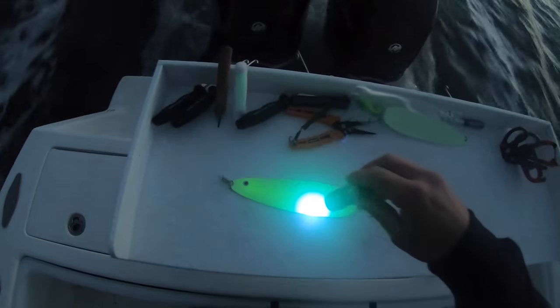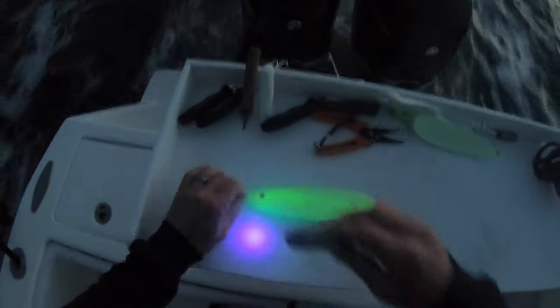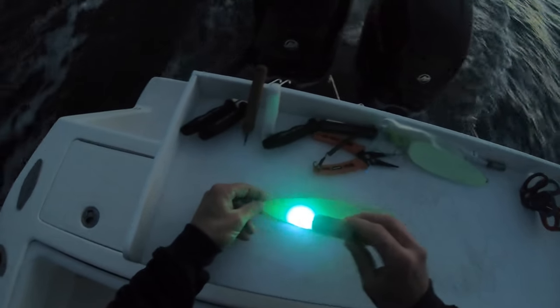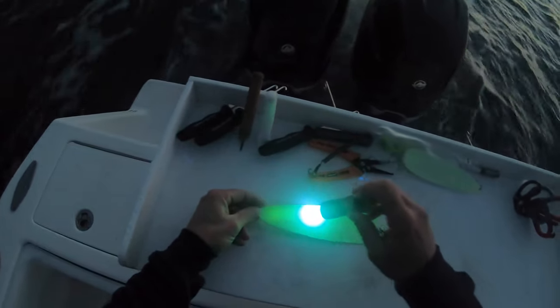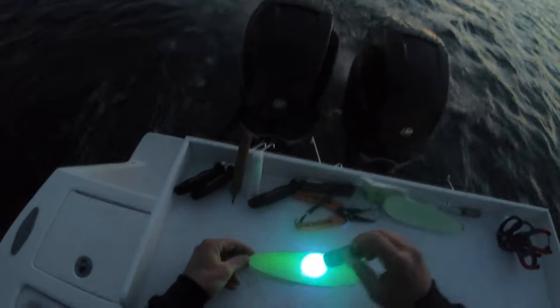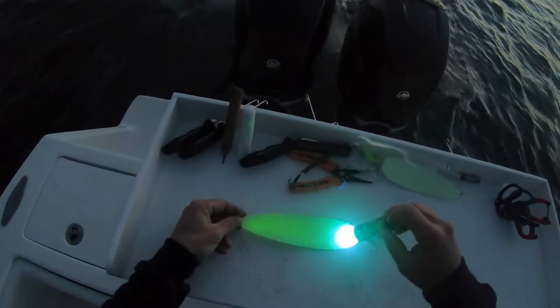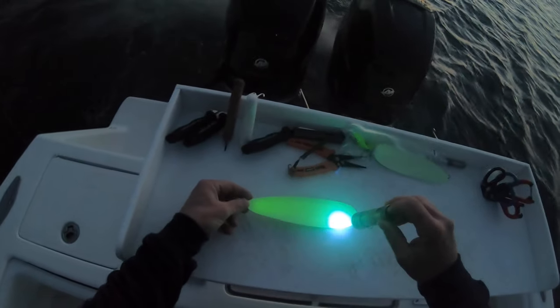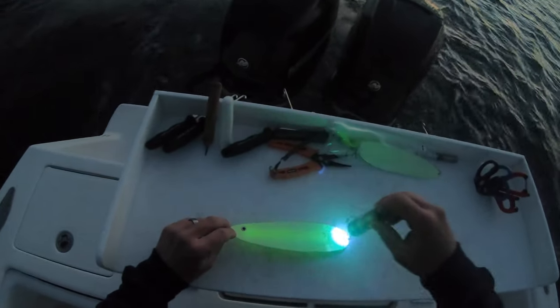It's a flutter spoon — this is the glow version. I'm using a UV flashlight to charge it, and in the complete darkness it actually gives off light — it's incredible. I'm gonna throw this thing down and get nailed by a large fish right away. Unfortunately it gets off the hook; I wasn't even ready for something that big this early.